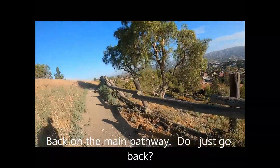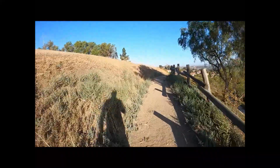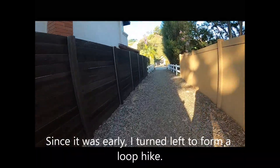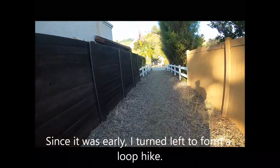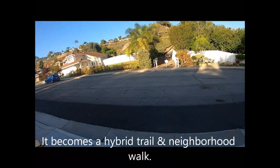Since it was early, I turned left to begin forming a loop hike. It becomes a hybrid trail and neighborhood walk.